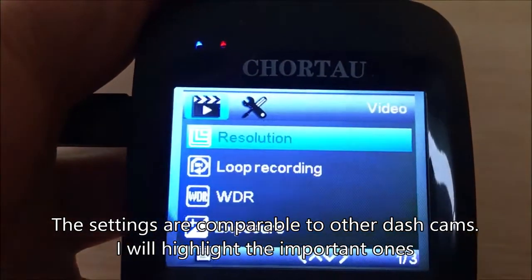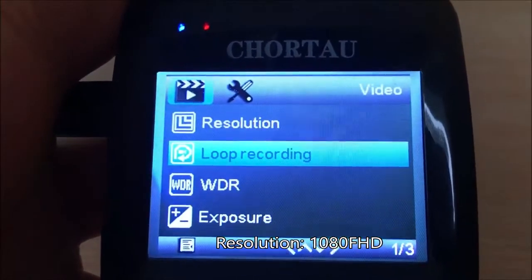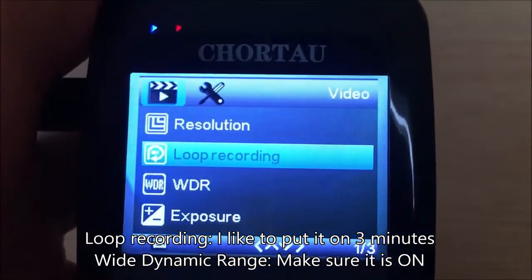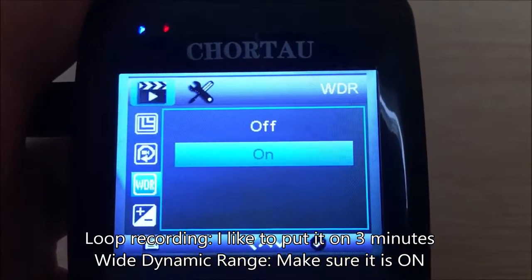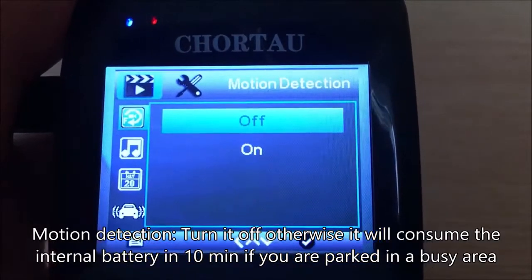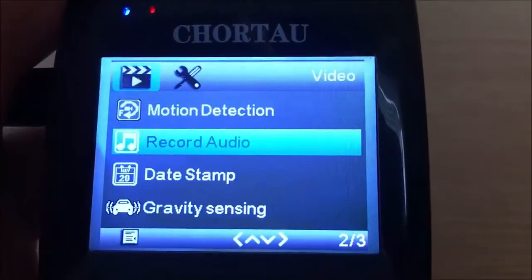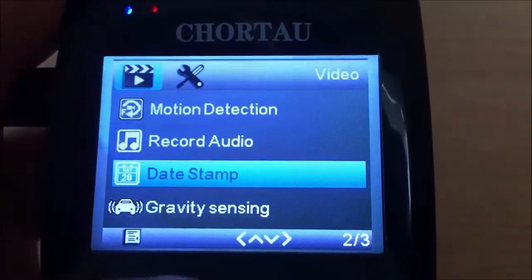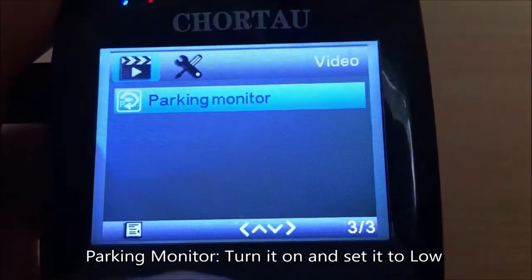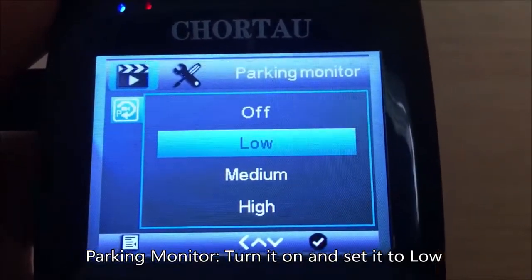The settings are comparable to other dash cams — I'll highlight the important ones only. Resolution should be set to 1080 Full HD. Loop recording I like to put on three minutes. Wide dynamic range — make sure it is on. Motion detection I turn off, otherwise it will consume the internal battery in 10 minutes if you are parked in a busy area. I leave the other settings by default. Tamper monitor I turn on and set to low sensitivity.